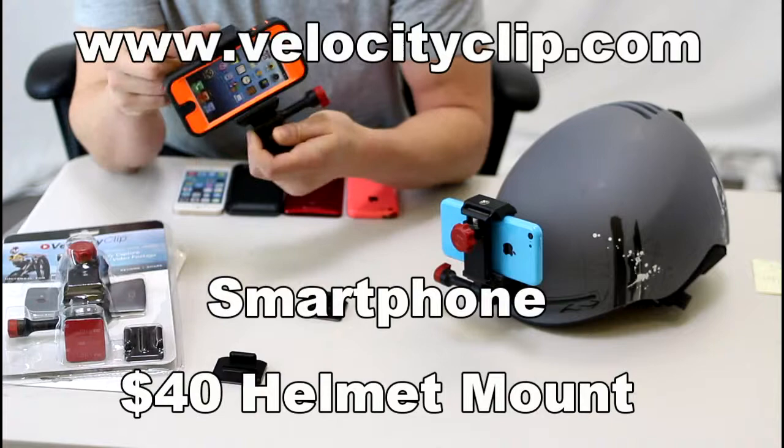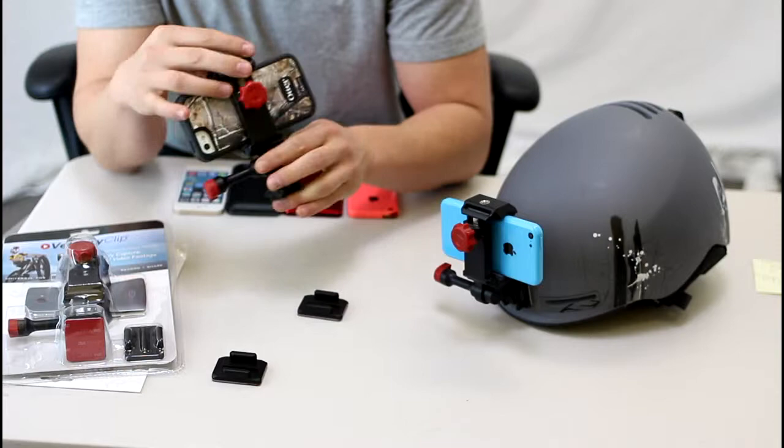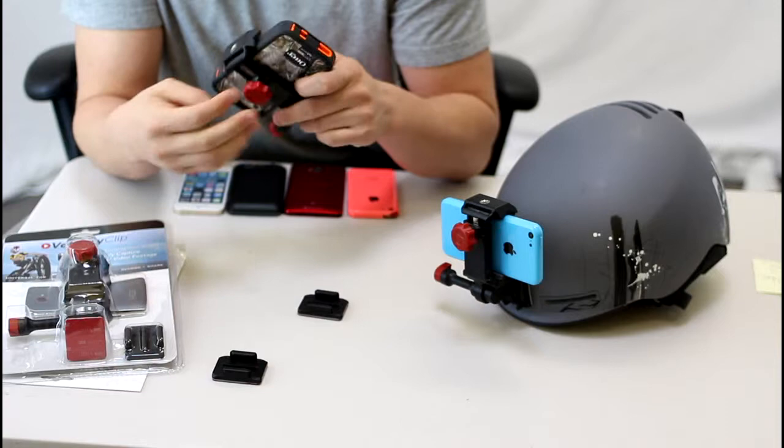What's up guys? Today I just want to show you the Velocity Clip, which is basically a $40 mount that allows you to stick your smartphone onto your helmet for skiing, snowboarding, motorcycling — any helmet, it doesn't matter. So it's really cool.